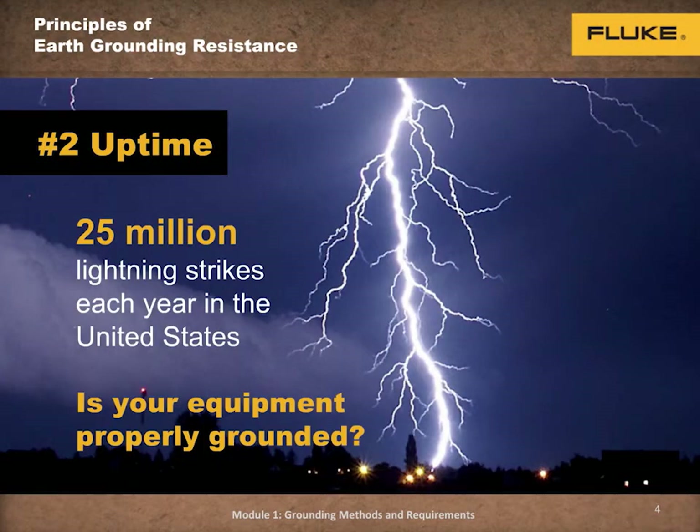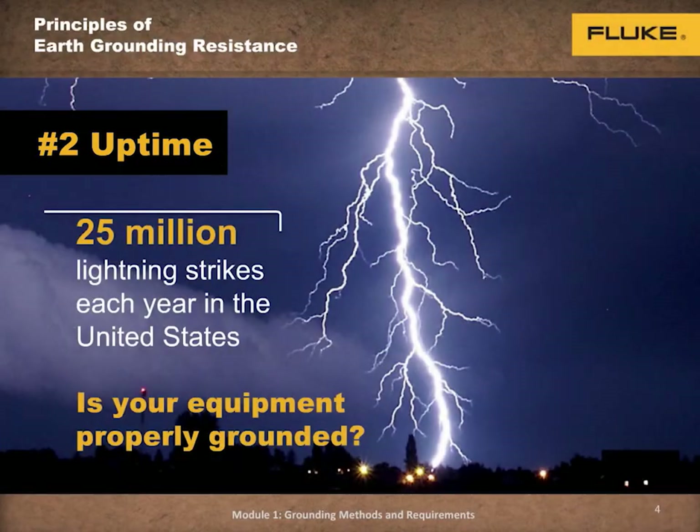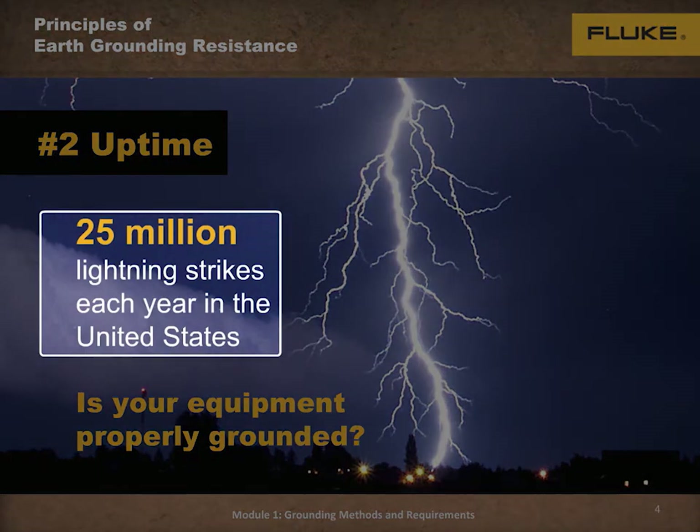Number two: uptime. According to the website copper.org, lightning strikes on equipment with poorly maintained protection systems destroy millions of dollars of equipment and lost production every single year. And according to the National Oceanic and Atmospheric Administration, each year lightning strikes 25 million times across the United States.